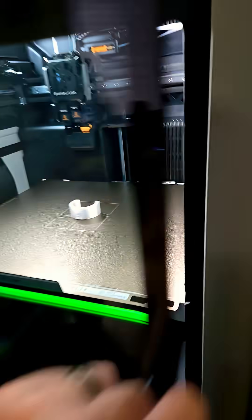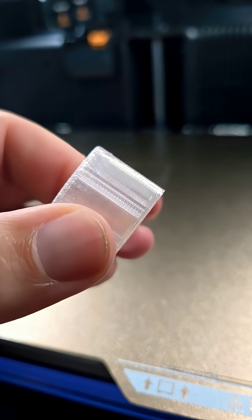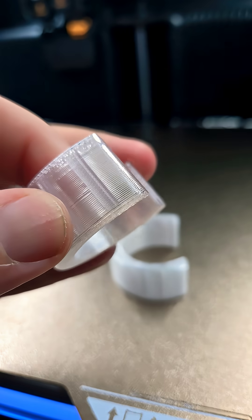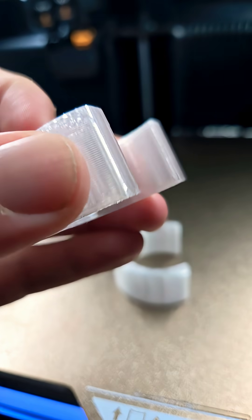Looks like it's all done here. Let's take a look at it and see. Looks pretty good. The lines are definitely bigger than the original, but for a part that's going to be more structural than looks, I don't mind the bigger lines. And it saves me some time as well.